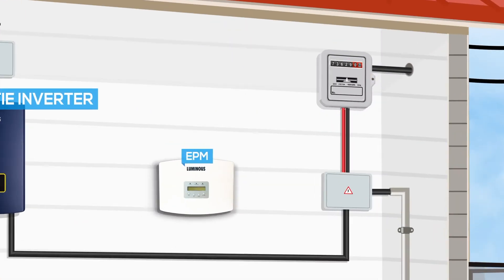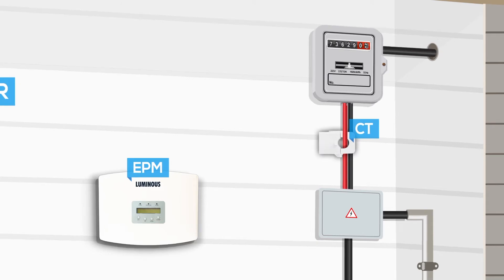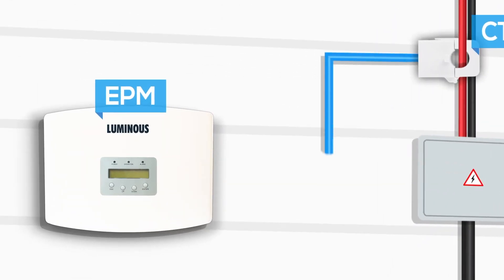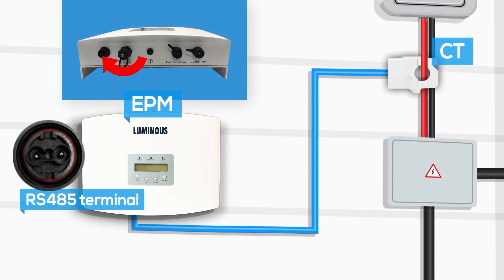Follow the same process to connect the CT to the electrical meter as before. Connect the CT wire to the EPM box by inserting the RS-485 terminal to the CT port available on the EPM box and rotate it clockwise until it gets fixed.